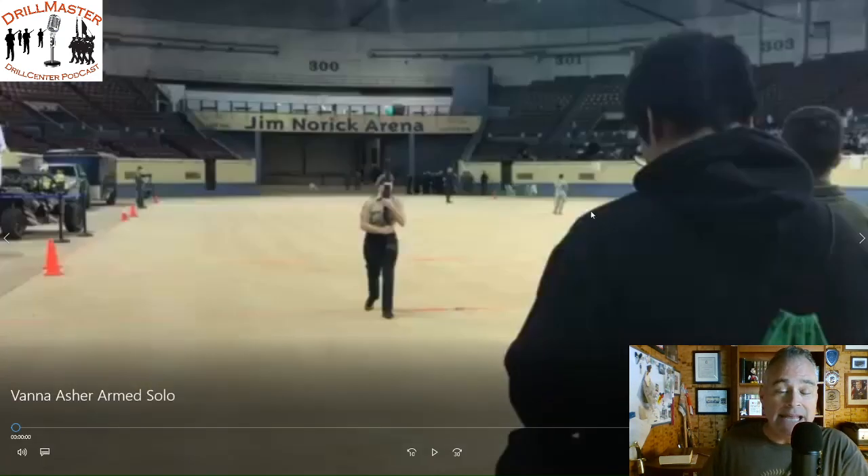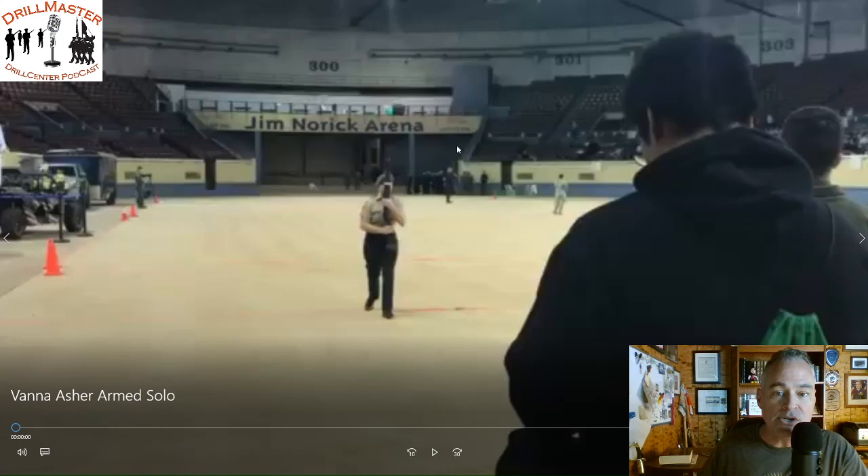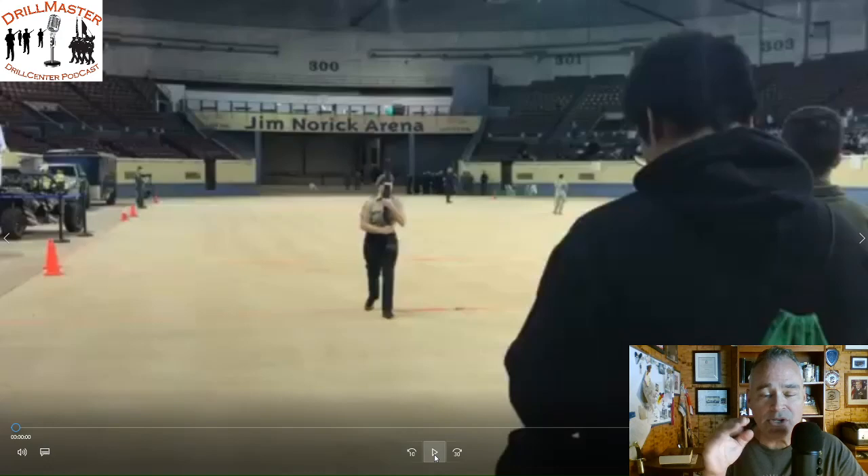This video is for Vanna Asher, a friend of mine. She's an Army JROTC cadet and she performed a solo at the Oklahoma State Championship. That's me in the background there judging. That was Unarmed Exhibition, so Vanna was performing at the same time and unfortunately I couldn't watch her. So here we go with a critique. Vanna, I'm going to use the World Drill Association adjudication system and I'll give you information from composition analysis, overall effect, equipment and movement — different categories.